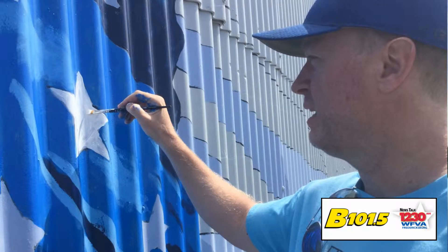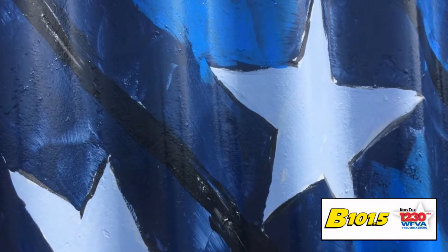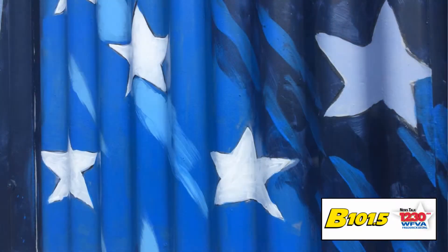I compare it to if you had a nice oil painting and you looked at it under a magnifying glass. That's kind of what we're doing here. It doesn't look good, but it's not meant to. It's meant to look good from a distance.